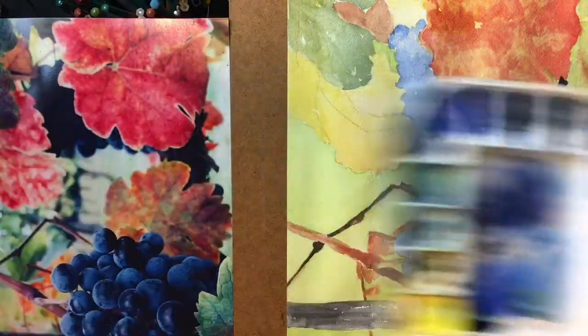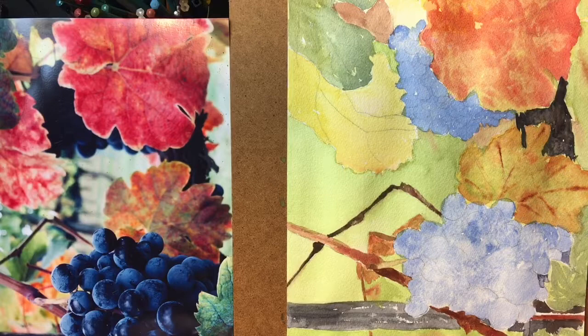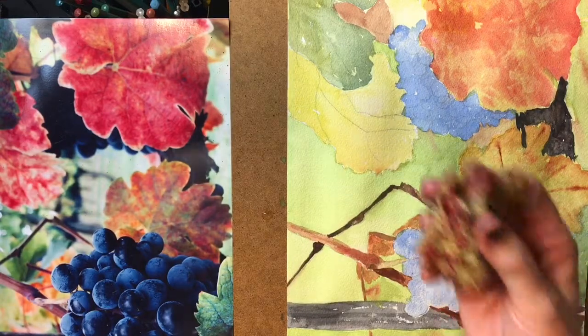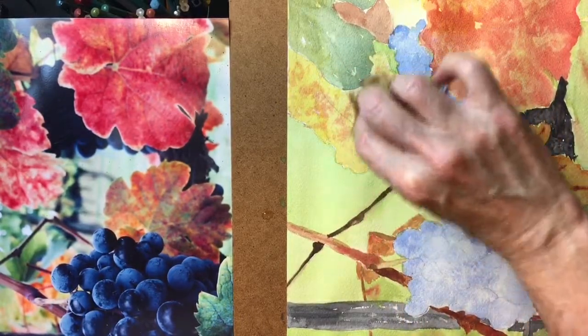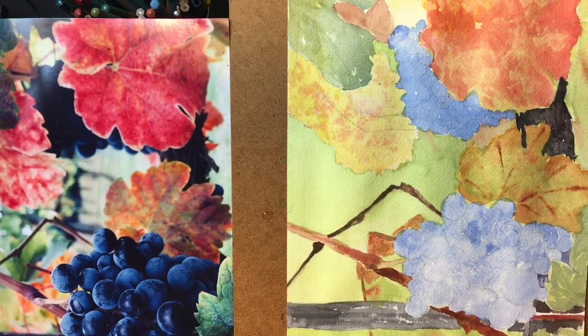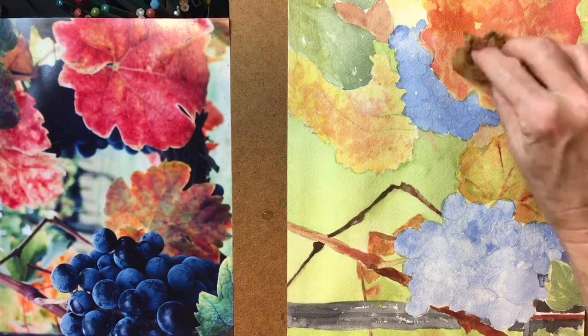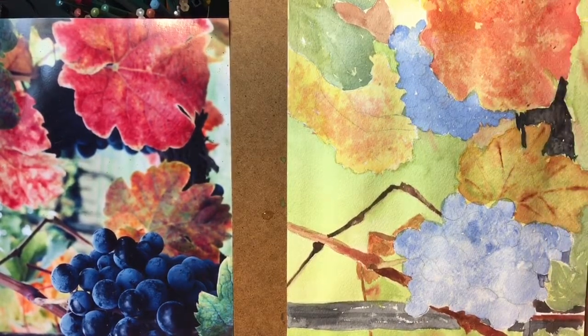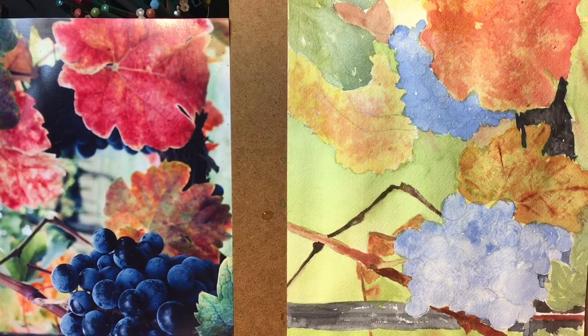If you did not want to use a brush and you wanted to get the same modeled effect, you can actually take a sea sponge, wet it, and dab it in your paint. That actually gives you quite a nice little modeled look, which you might like better. The key thing is to get the texture — that works very well. Let's get our sponge out, clean it off, let this dry, and we'll do that again.